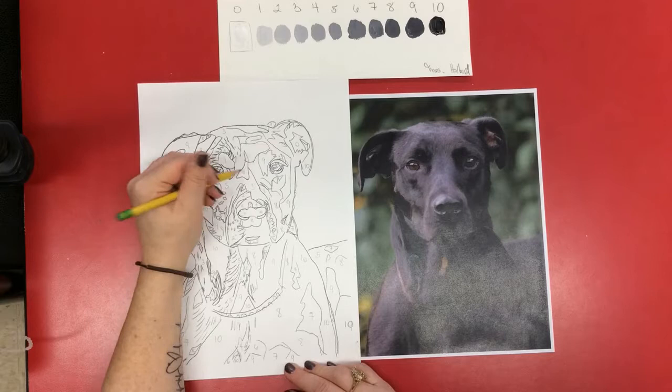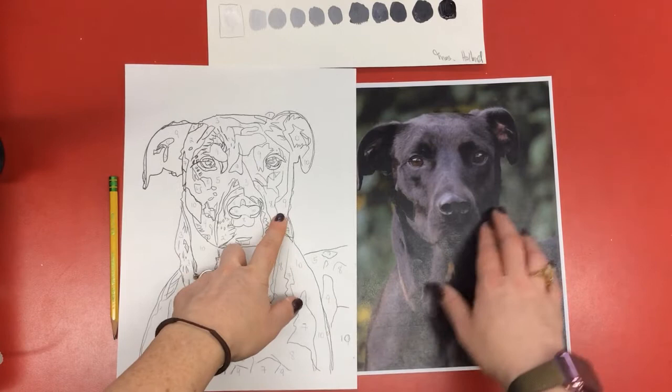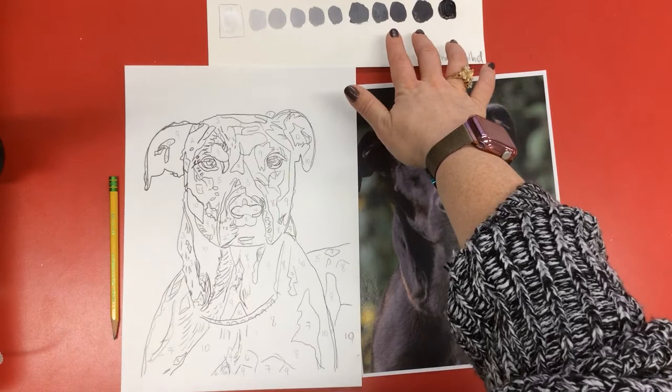One thing I wanted to mention: as I was going through this, I noticed I made different shapes because I saw different shadows. Sometimes it's really hard to look and decide — these two areas look very similar, but to make them stand out a little differently, instead of going 9, 9, 9 and having it all be one color, I used the color next to it. 8 and 9 are very similar, but it'll give it that little tiny difference.